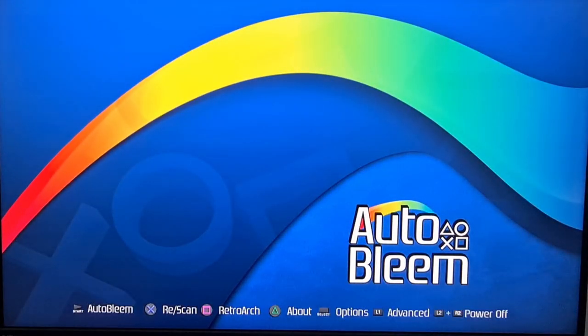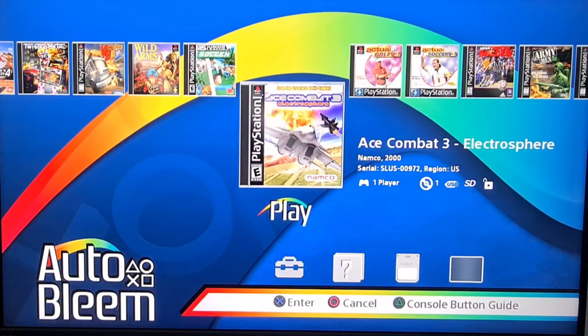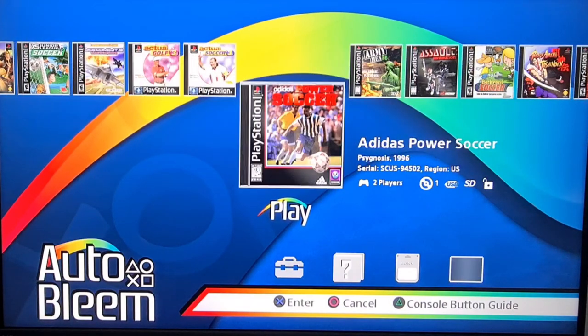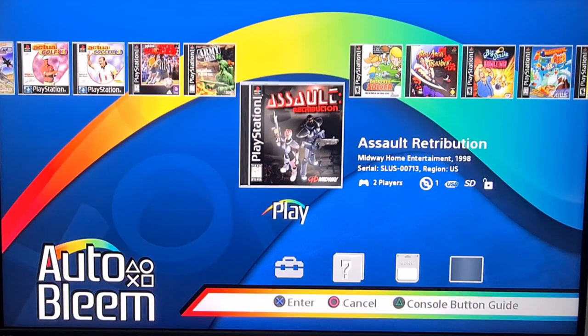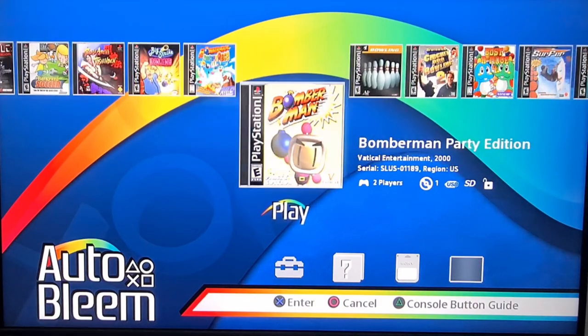You have to completely de-power the PlayStation Classic, then put the memory stick in the second port, and plug the power back in. You then come to something called AutoBleem. I can press the start button on my controller and this will start the user interface, which has all the games I chose to load on. In most instances you can get little icons there for each of the games.